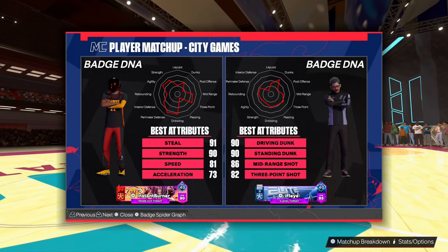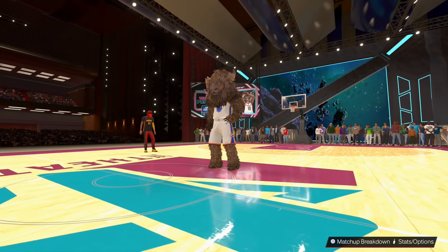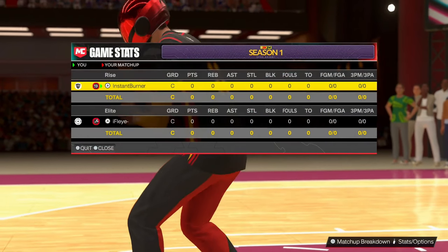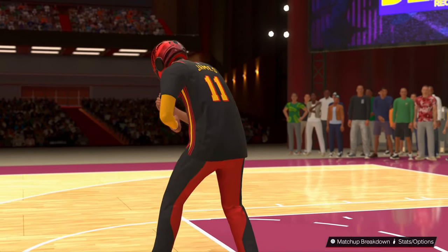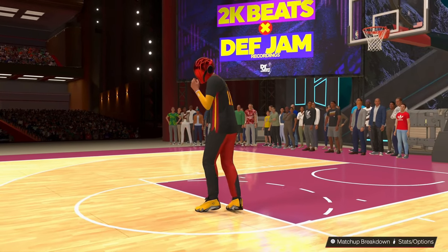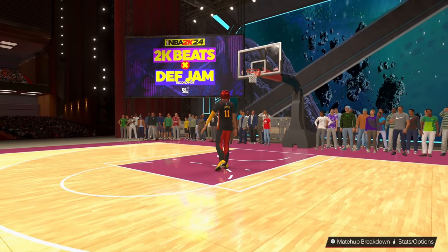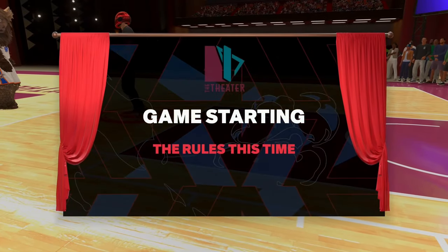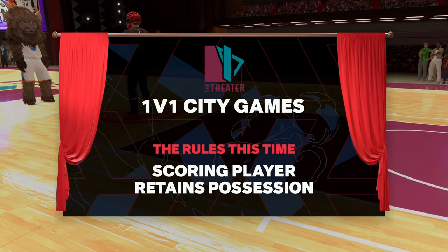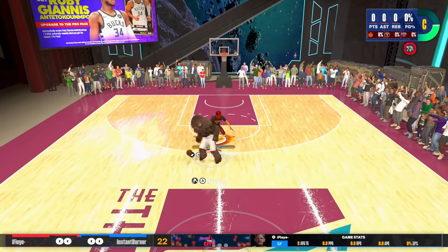Speaking of three-pointers, y'all comment what's your three-pointer in the comments section before we get started. We're playing a goat status player right here, so this is great gameplay to show you guys because, like I said, lower three-pointers kind of give you the end of the bag. You don't have that many great basses, and this JT Thor lookalike is one of the best basses we have right now until some more soup comes out.